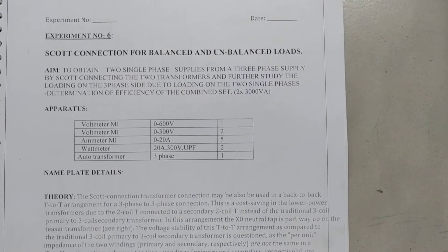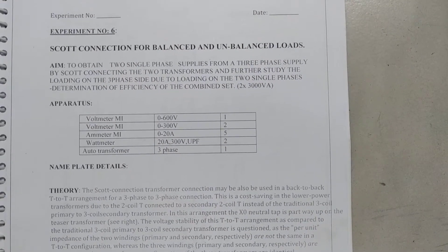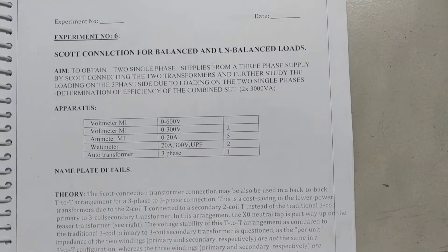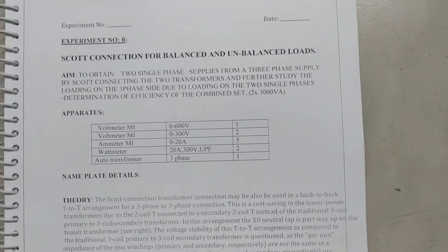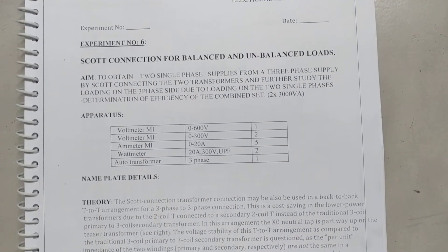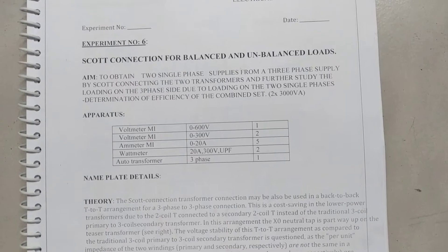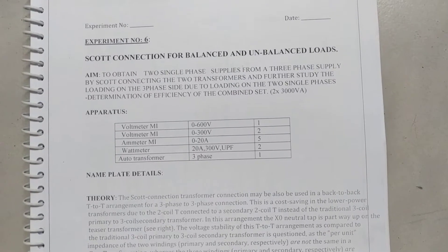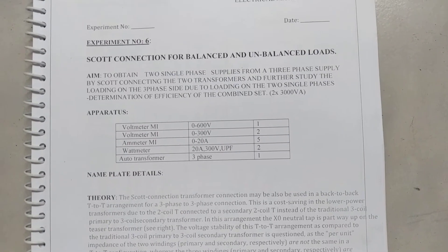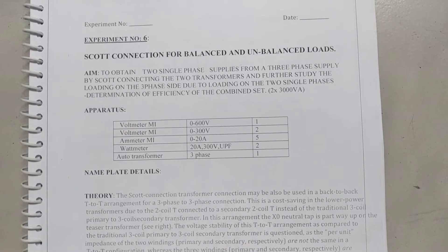Good morning everyone. Today we will conduct one more experiment — this is the sixth experiment in our Electrical Machines lab, that is Scott connection for balanced and unbalanced load. The main aim of the experiment is to obtain two single-phase supplies from a three-phase supply by Scott-connecting two transformers, and further study the loading on the three-phase side due to loading on the two single-phase sides, and determine the efficiency of the combined set.